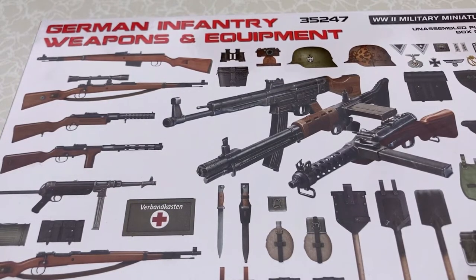Hello, welcome back to my channel. This is Model Monday episode 13, and here I have Mini Art's 1/35th scale German Infantry Weapons and Equipment Set. This is kit number 35247 and this is a very interesting kit.